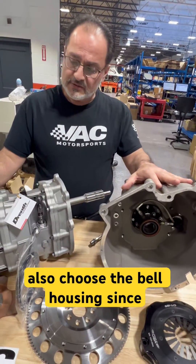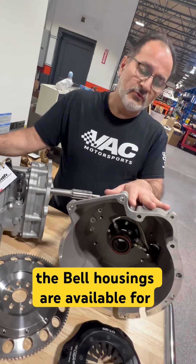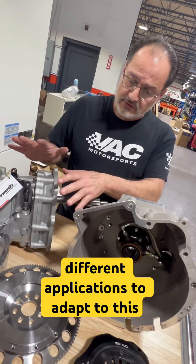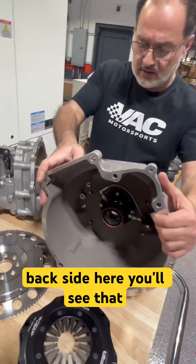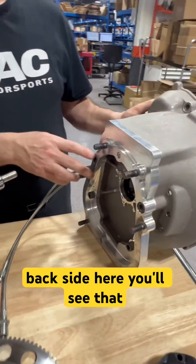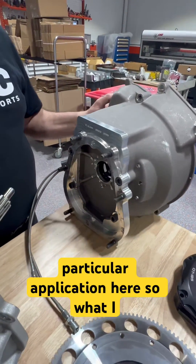The bell housing — since this is more of a universal gearbox — the bell housings are available for different applications to adapt to this. If you look on the back side here, you'll see that there is an adapter for this particular application.